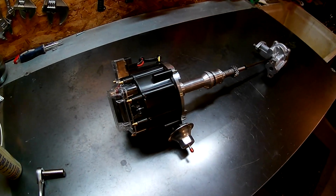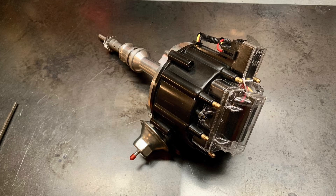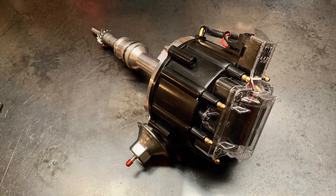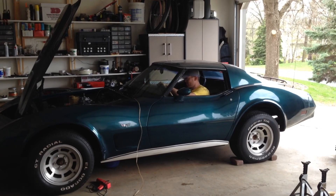The distributor I'm planning to use is an HEI knockoff made for a Ford Windsor. I used one of these on another project recently, only to be surprised by a bad vacuum advance.